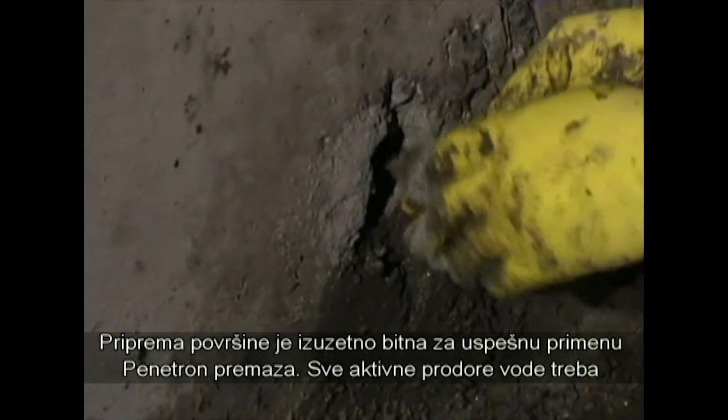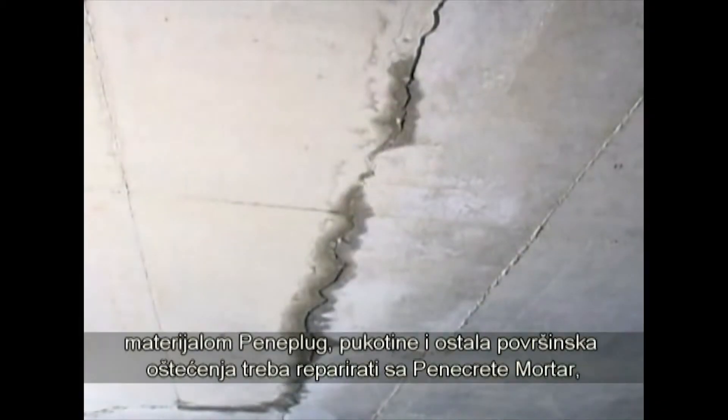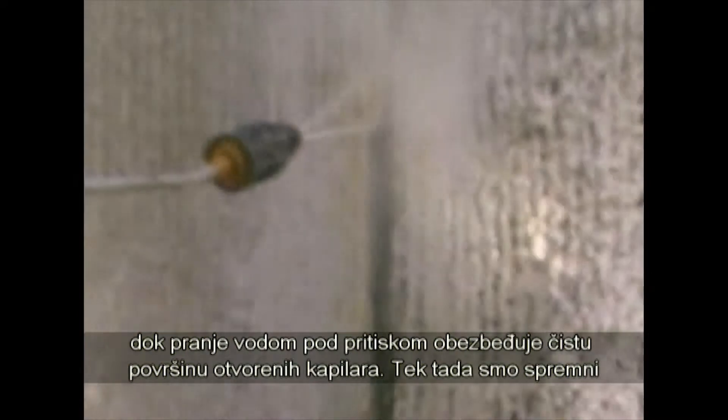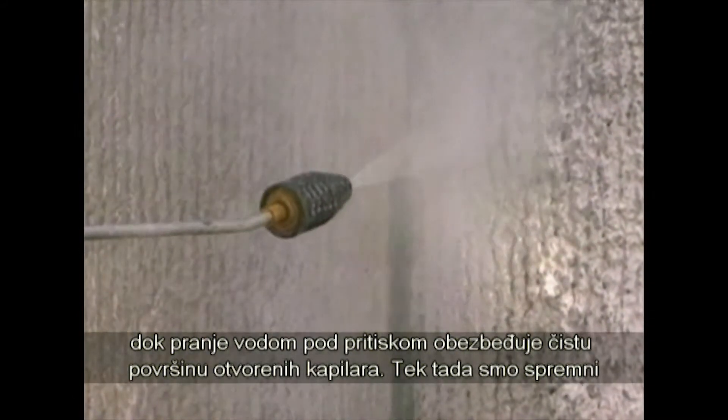All active leaks need to be stopped with Peniplug. Cracks and other surface damage are repaired with Penicrete, and a thorough water blast ensures that the concrete is clean and damp and the capillaries are open.